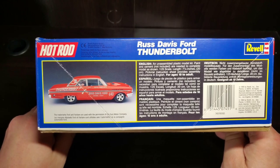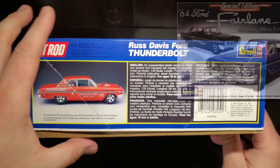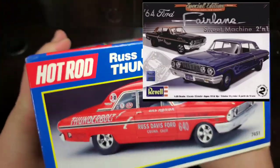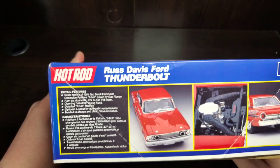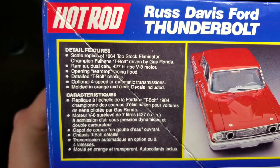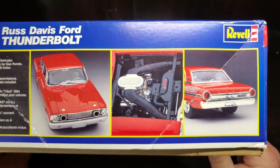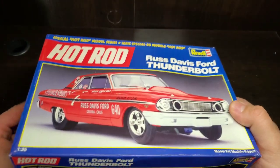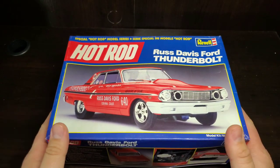This kit can only be built up as the drag car, but later editions do have some stock additions inside. The only option is the four-speed or automatic transmission. This is a used kit so it's unbagged, but everything is there. Let's get into it.